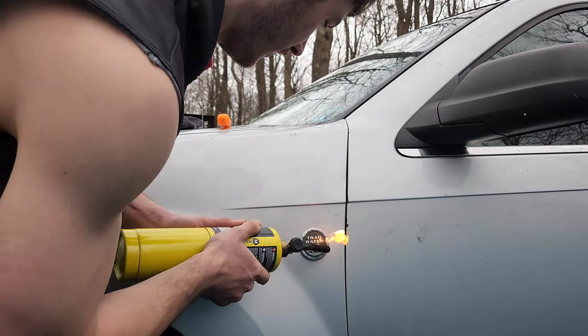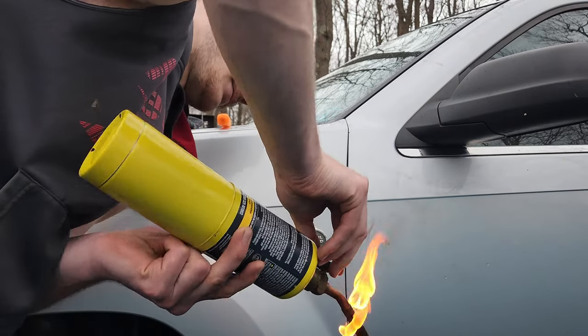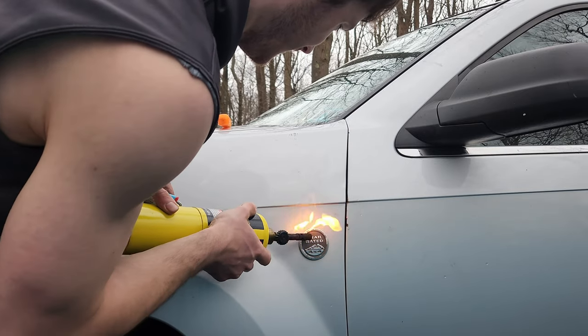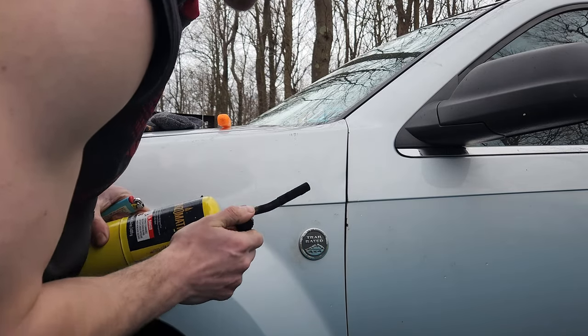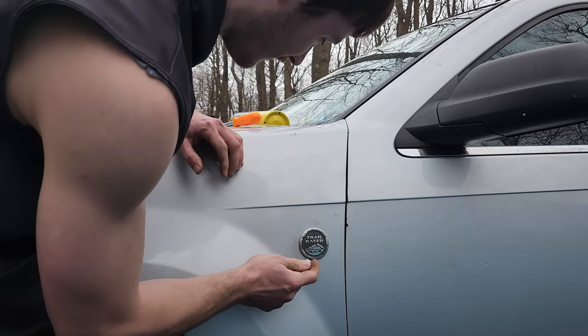I don't think that's supposed to happen. So I've loosened up the adhesive here a little bit.